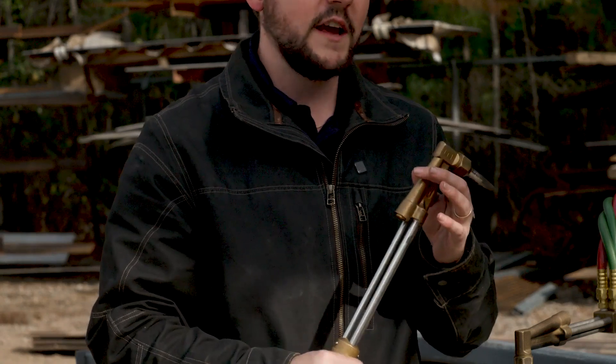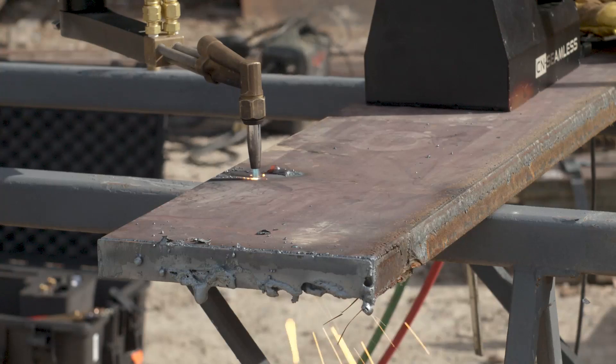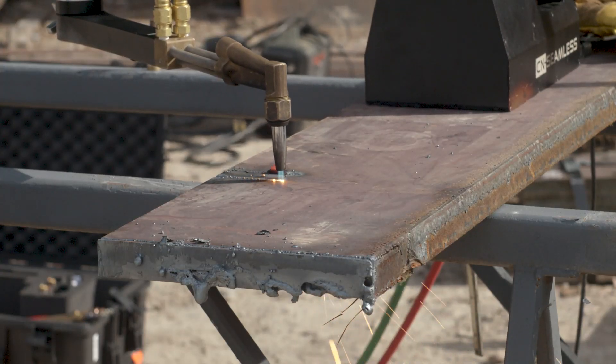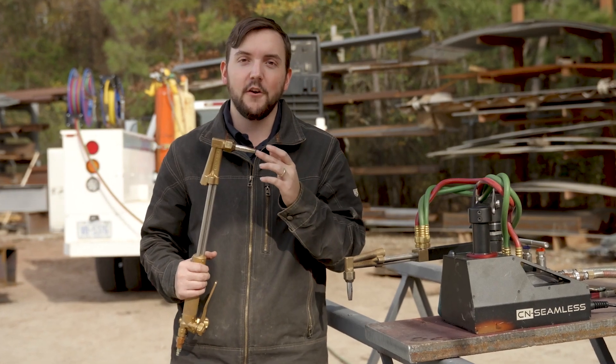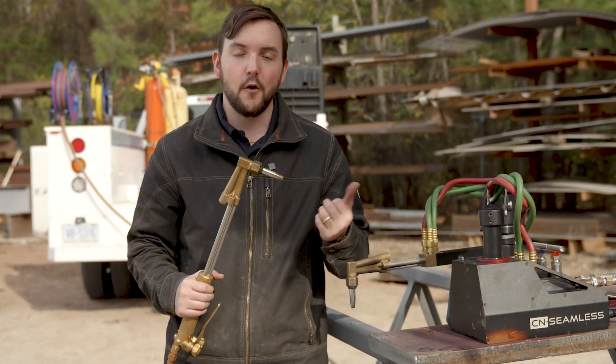Another thing to think about is the kind of tip you have on your torch. If you're cutting two-inch thick plate, you'll want to use a torch with a much bigger kerf width or bigger hole diameter. Generally, the higher the number, the bigger the torch tip is rated for.